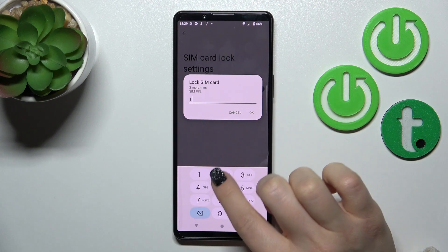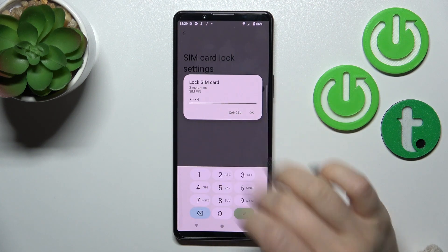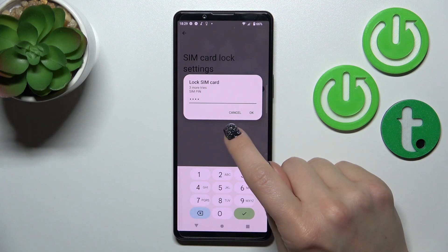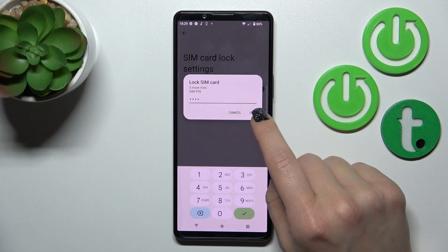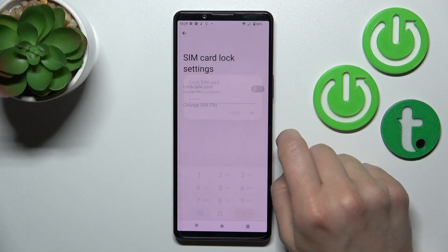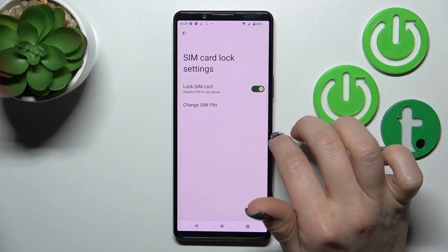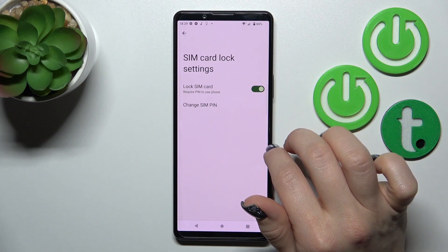To lock your SIM card with a SIM PIN, click once on the switcher, then enter the new PIN code — in my case the PIN will be from one to four. Then tap OK, and now we can see that the device has successfully been locked with the SIM PIN.